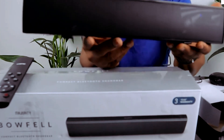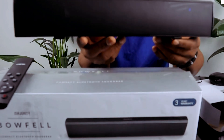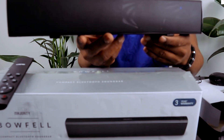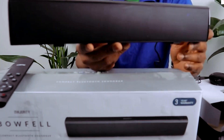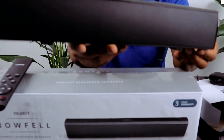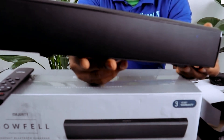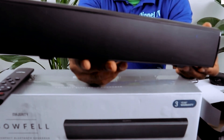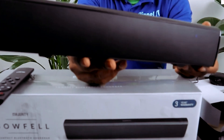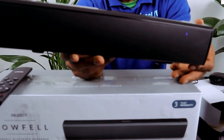The soundbar features a built-in subwoofer with a 2.1 channel configuration. Total power output is 50 watts RMS. It supports AV function and high resolution audio. Supported audio file formats include AAC Plus, FLAC, MP3, WAV, and WMA. Inputs include optical, coaxial, and USB cable.